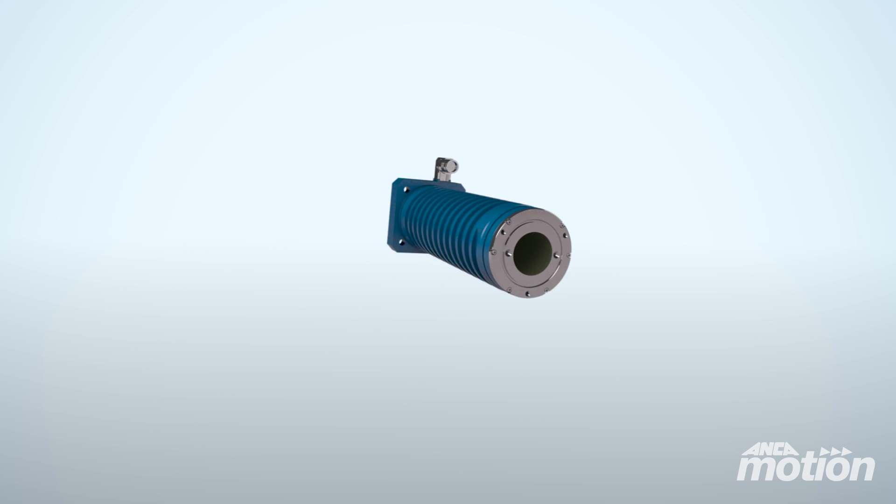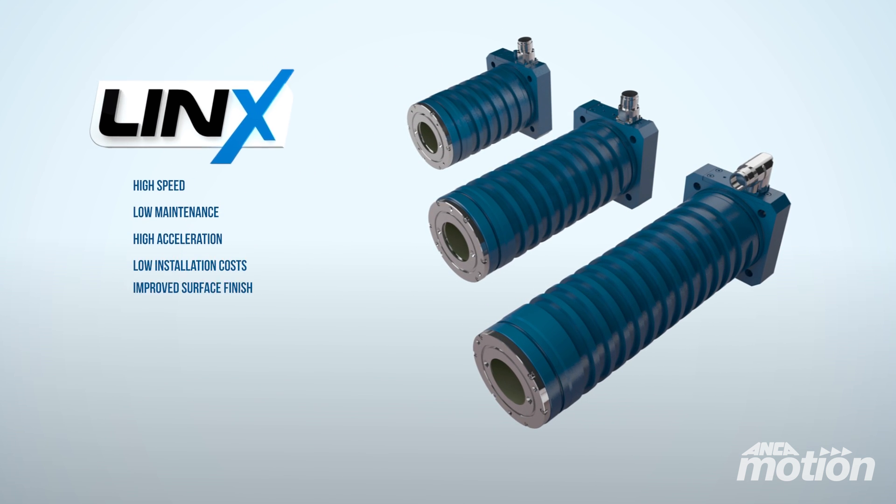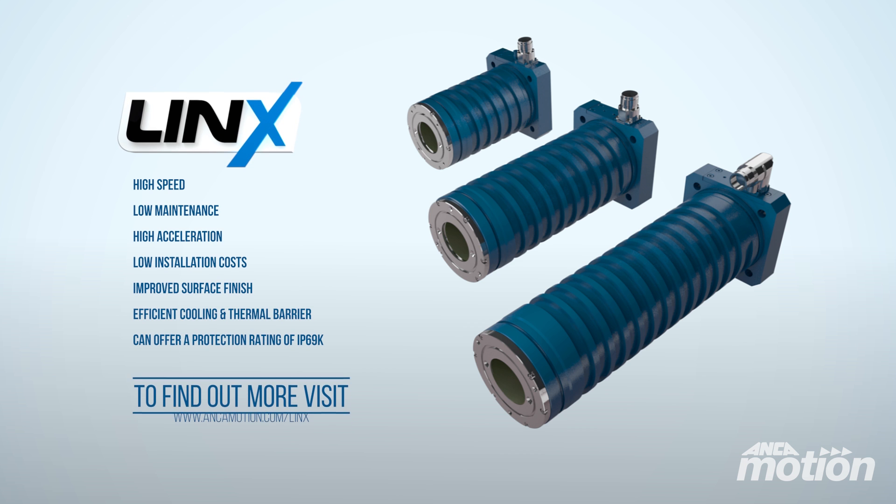The Linx linear motor is superior in its evolution from traditional motor forms. To find out more, visit www.anchormotion.com.